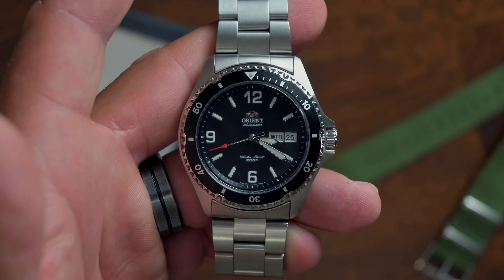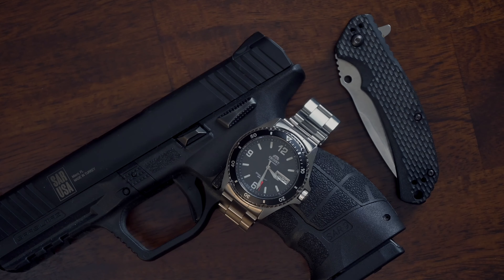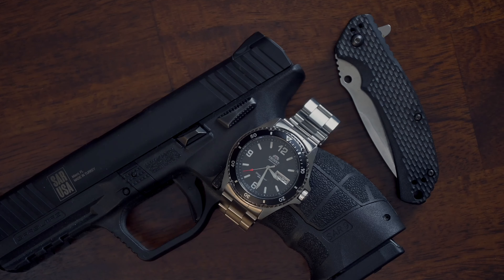If you haven't already subscribed to the channel, please do so — hit that bell icon, smash the like button, and drop a comment below. If you own an Orient and your conclusion is the same as mine — that this is a really good proposition from Orient — go ahead and drop that in the comments.